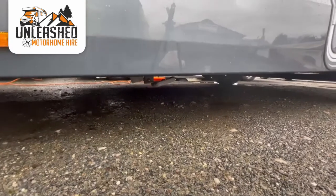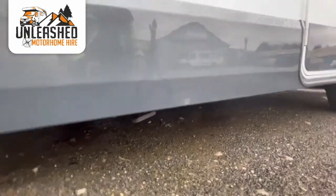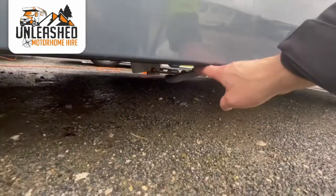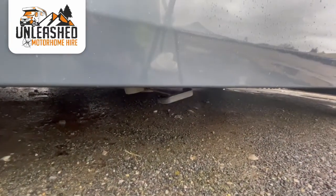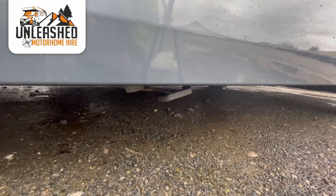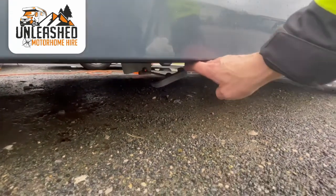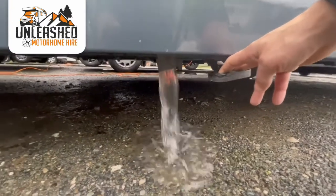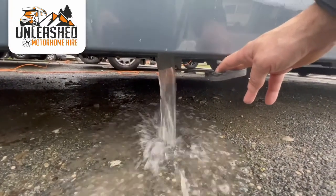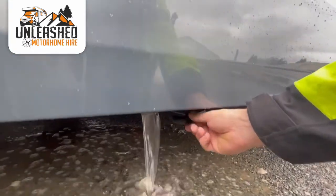All the water from the sink and shower goes into a holding tank underneath the vehicle. There's a waste release handle which, when pulled, will simply drop the water out of the bottom of the van. On the sites they will usually have a drive-over grid or eco drain where you can let this water go. Just position the van over the grid, pull the handle and wait until it's empty. Once the water stops flowing, push the handle back in which will seal the cassette back up.